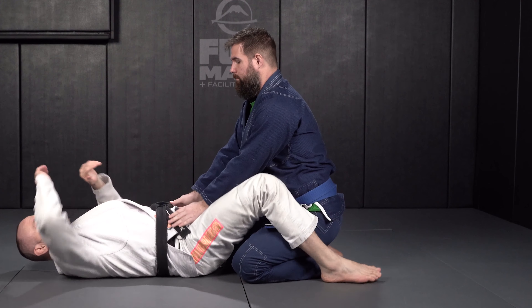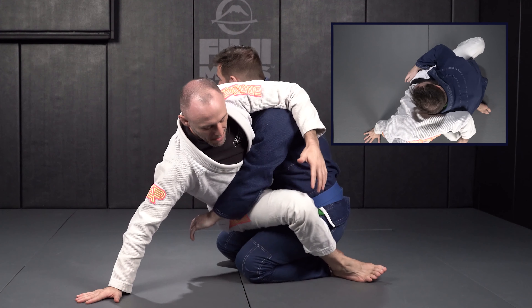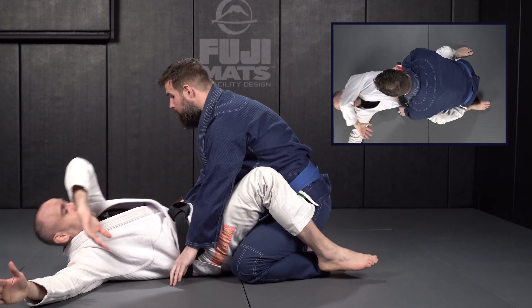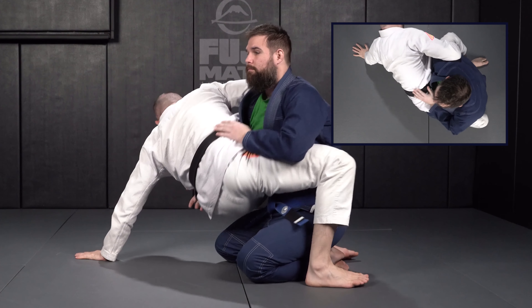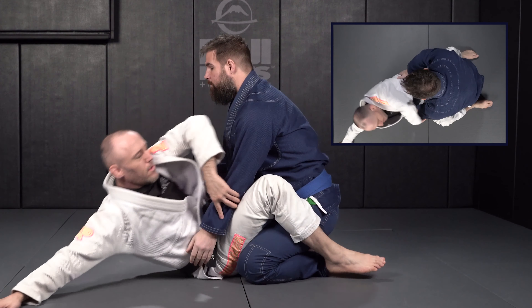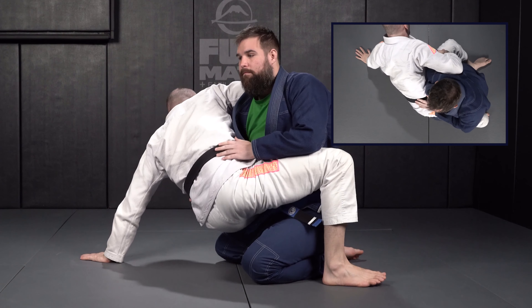Let's go over the hip bump sweep or kimura sweep drill. From closed guard we're going to practice doing this movement over and over again. If you're familiar with an up and over, I'm going to open my legs and plant my feet. Now this is where my drill is going to start.